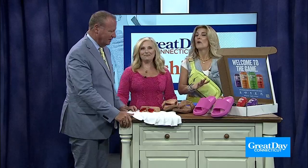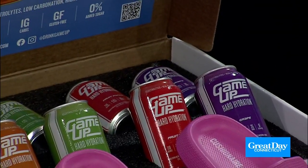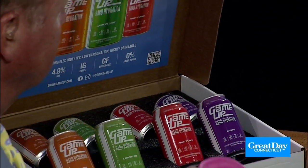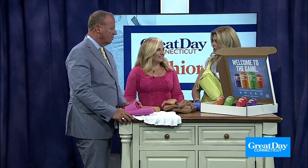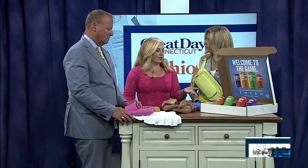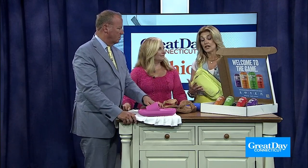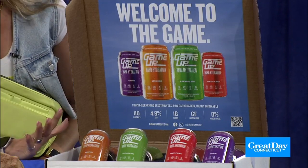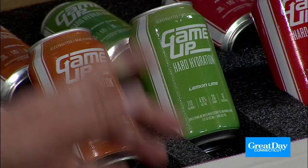I think we've got to start with the drinks. There's a little alcohol in here. This is a new beverage, a new category of adult beverage called Game Up. It's a sports drink with electrolytes. It's got a little carbonation and a little alcohol — 4.9% alcohol. It says hard hydration, but it's not a hard seltzer. Hard hydration meaning it's hard alcohol and hydration, with electrolytes.